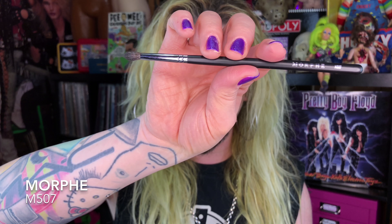I'm going in now with the Morphe M507, just taking that black down underneath the lash line. I don't even know that I've ever seen this brush before — it might be kind of a new one. It's like a bullet crease brush but it's really, really soft. It's really great for precision and blending all at the same time. And then adding a little bit more Poison Plum into that.